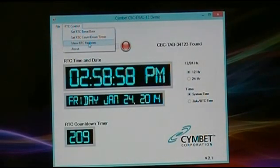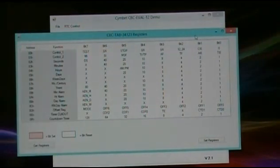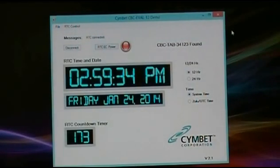Let's review the real-time clock register feature. Every register in the real-time clock can be examined and individual bits can be set or reset. This allows the designer to set any of these register bits as if writing to it with software. You click the set register button and that will set the register. This is a fantastic way to both read register values at any time and write them, making programming of the Enerchip RTC extraordinarily easy. This is a powerful evaluation kit that will allow you to quickly integrate the Enerchip RTC in your project.